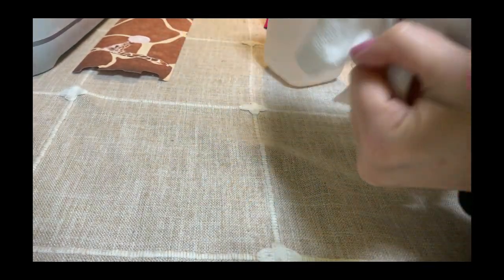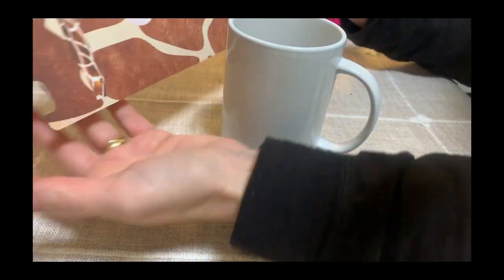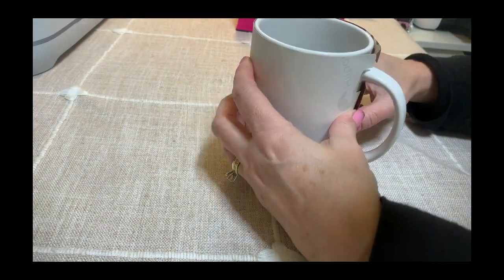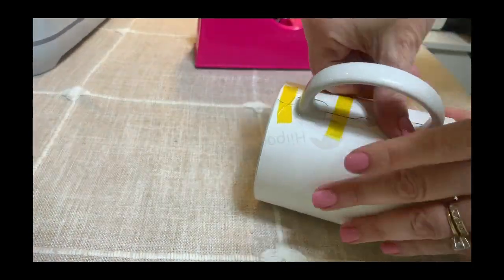If this is your first time sublimating, you may notice the color looks dull when first printed — that is completely normal for sublimation ink. Once the ink is sublimated onto the mug with high heat and pressure, the ink converts to a gas and infuses into the mug, and will become bold, bright, and vibrant.